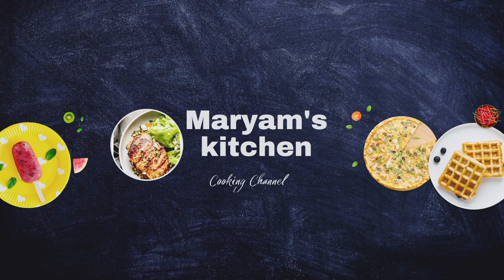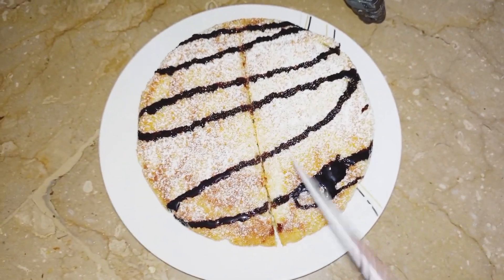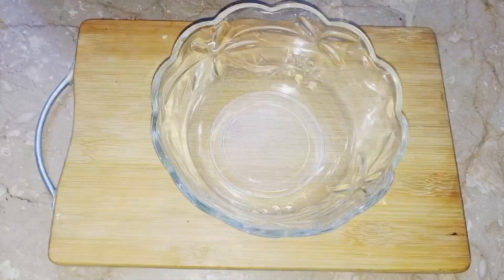Bismillahirrahmanirrahim. Assalamualaikum. Welcome to Mariam's Kitchen. Today we have made a simple sponge cake within 15 minutes. This sponge cake is only ready in 15 minutes. Let's start our recipe.